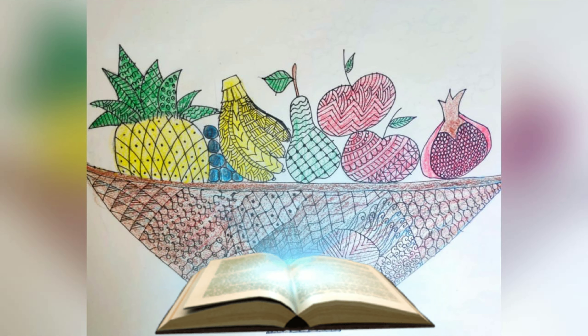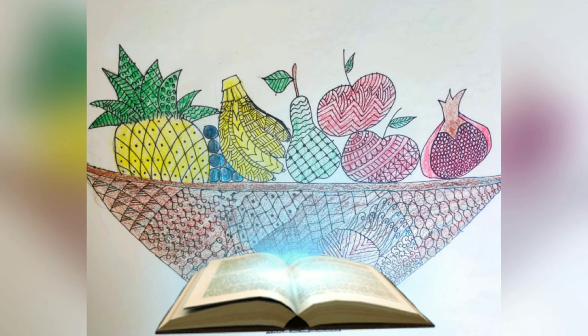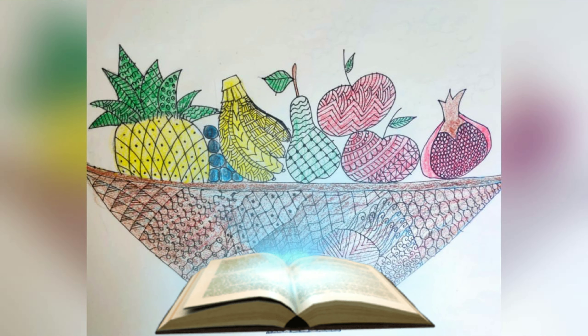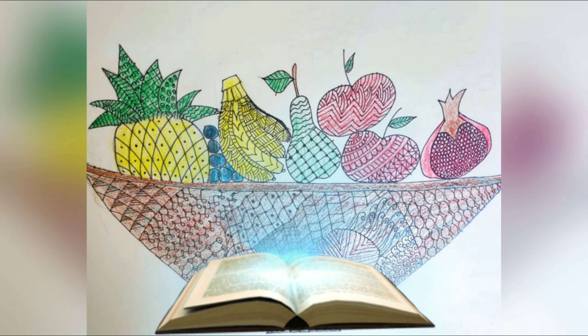Food plays an important role in uplifting our mood. So let's meditate with the use of it today. Remove all your negative thoughts and be present in this moment.